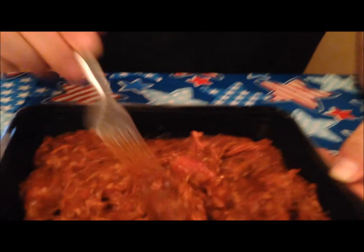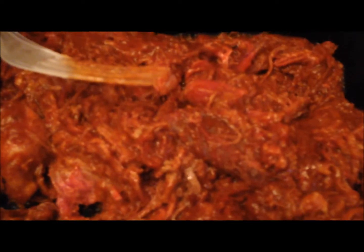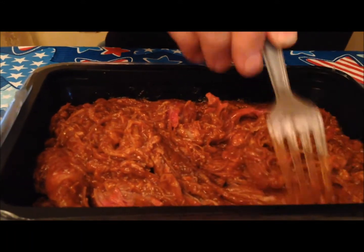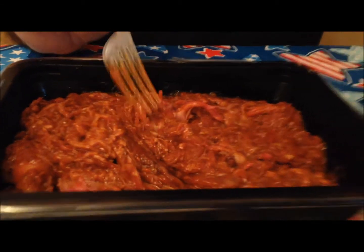This looks like most pulled pork and it smells pretty good. One thing I want to mention — we got this at Meijer, and they had it at Walmart too. They also have a chicken version. It was $7.50 at Meijer; I'm not sure how much it was at Walmart since we'd already bought it at Meijer.